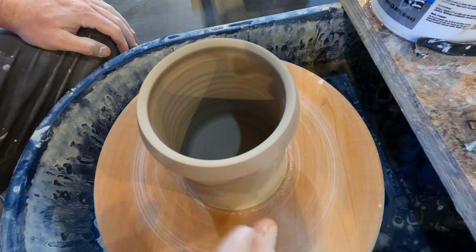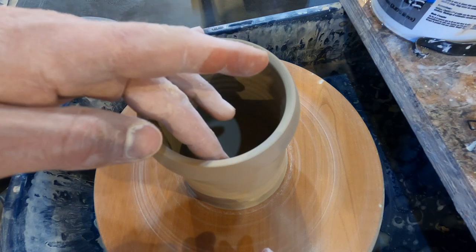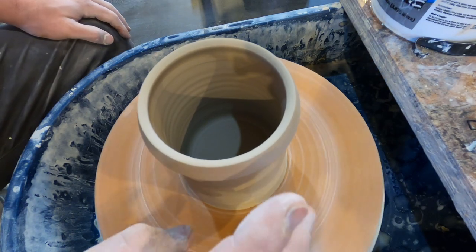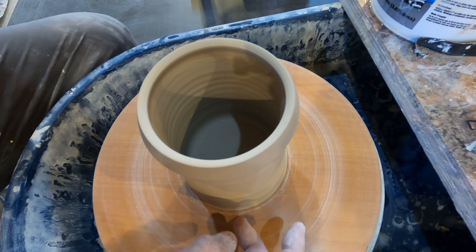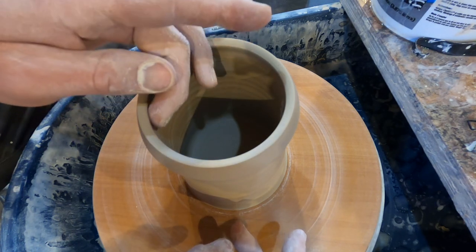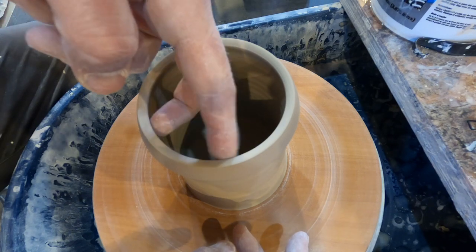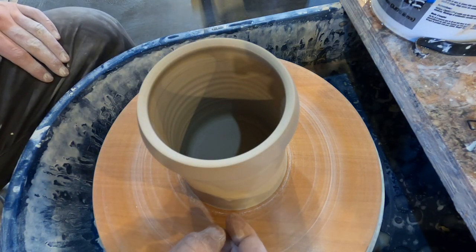We've got our lip defined really nicely — it's got a good slope right here. Now you can see how this curls in a little bit — we want that nice and straight. That's for a couple of reasons: one for aesthetics, and two because it will help with the flow of liquid as you're drinking. If you have a curled-in lip on your mug, it's going to build up and can turn into a dribble mug as you're sipping from it.